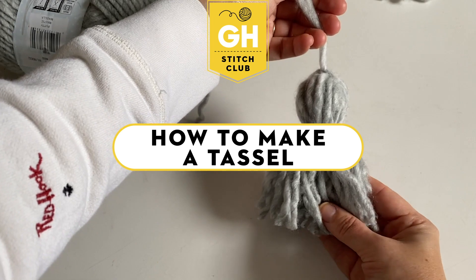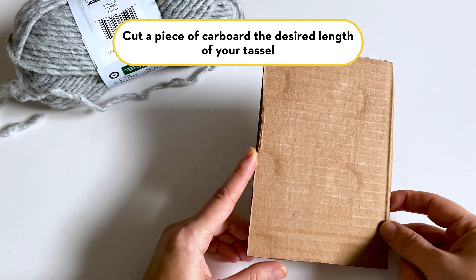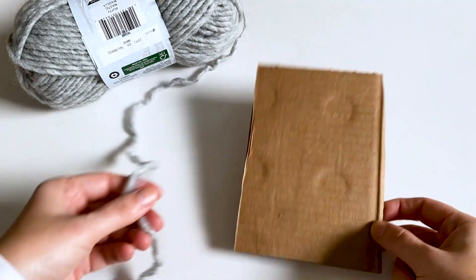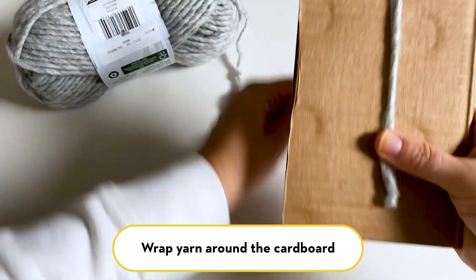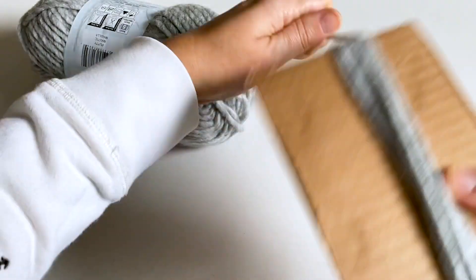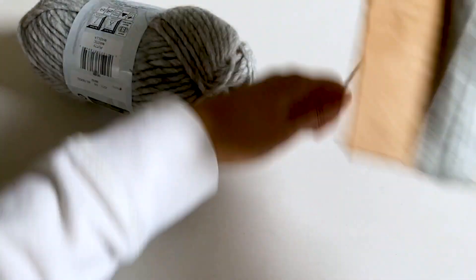Some of you asked about ways to embellish your scarf or hat, and a great way is to make a pom-pom or a tassel. There are a bunch of different ways you can make these, but the simplest way is just to use cardboard. To make a tassel, all you need is a piece of cardboard cut into a rectangle, vaguely about the size that you want your tassel in length. You'll take your cardboard and just start wrapping your yarn around the tall way and wrap until you have about the thickness you're looking for.